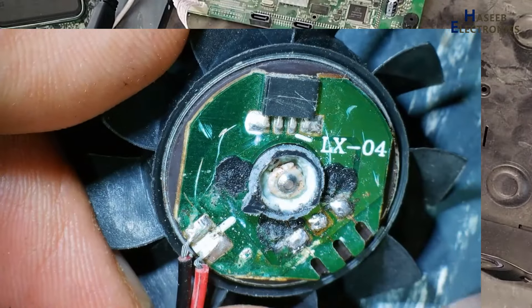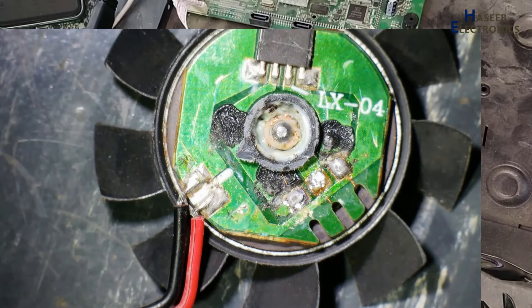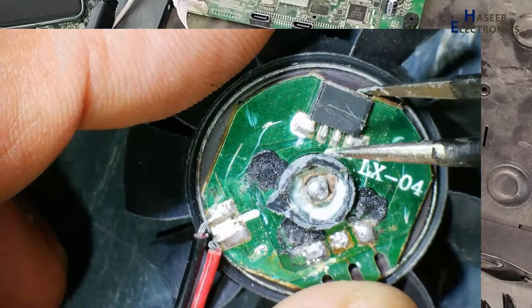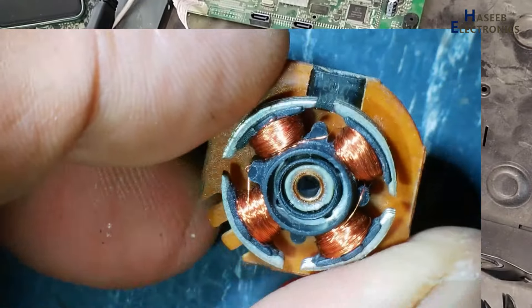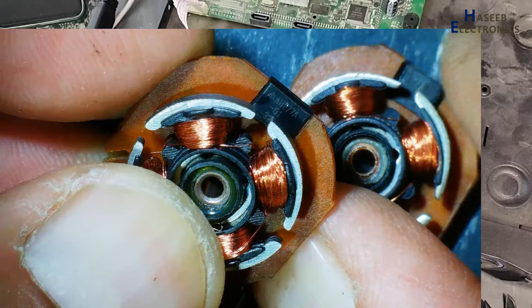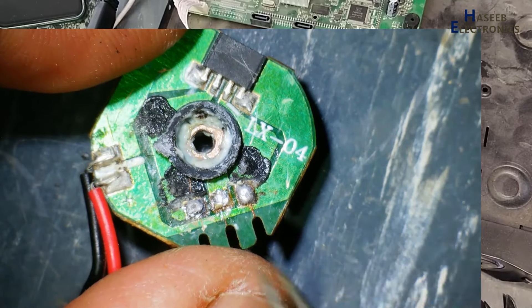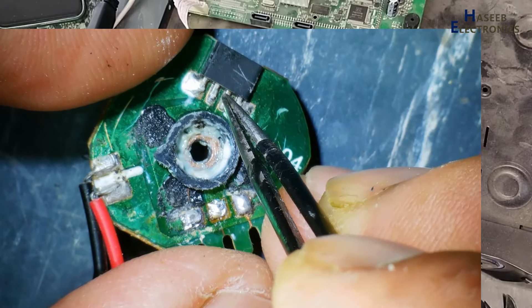Here there is just only one IC. It is a brushless fan motor driver — basically it is a hall effect sensor. The part number is EC277, also available as AH277A. These are hall effect sensors with a two-coil driver. Here are two coils, one and two, positive voltage here, ground here, and it provides two outputs — this one and this one.